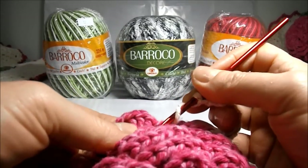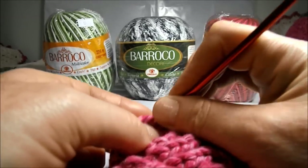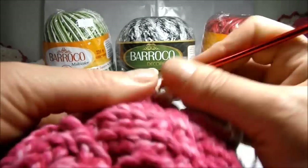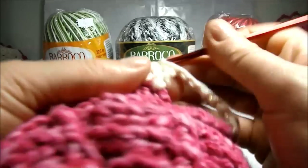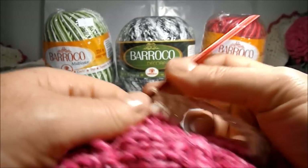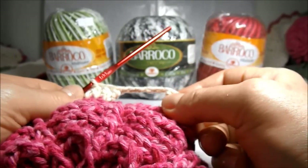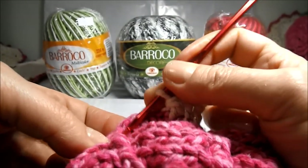So here there has to be a low point, and we will count one, two, three, four high points. In the fifth, here we will introduce our needle and we will make a high point. Next, another high point and once again another high point. Here at the end there has to be five high points and a low point, because we started counting a low point, five high points, and in the sixth we started to execute our career. So here has to have one, two, three, four, five high points and a low point here.